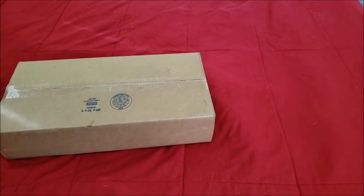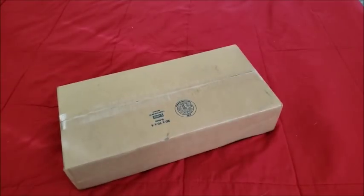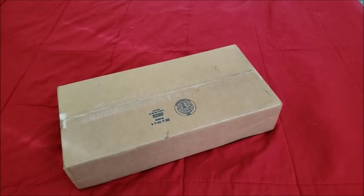Hello everyone, welcome back to the channel — Miss Crocheting Coffee here — and today we have an unboxing that you would probably never in a thousand years have guessed you would be seeing this soon on my channel.